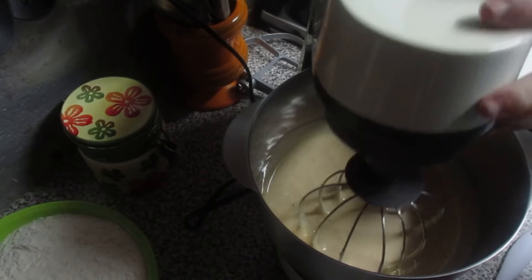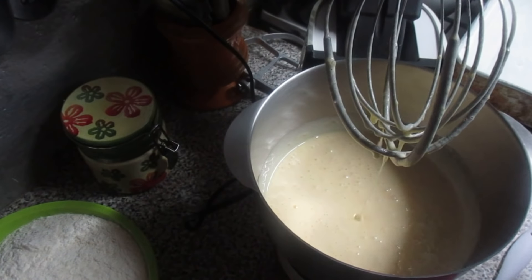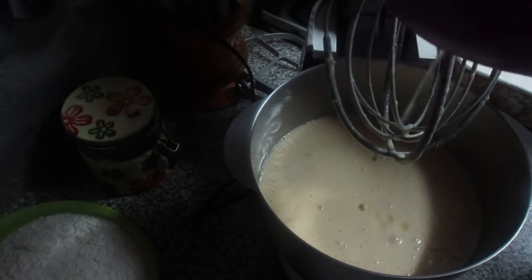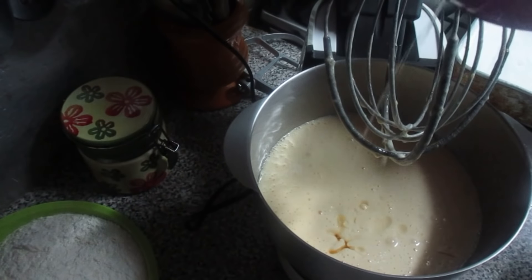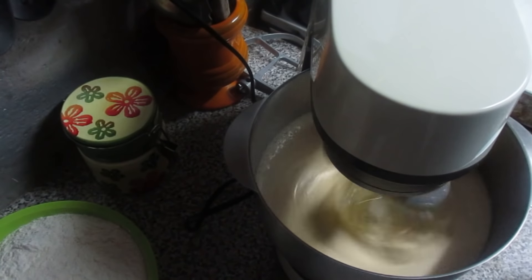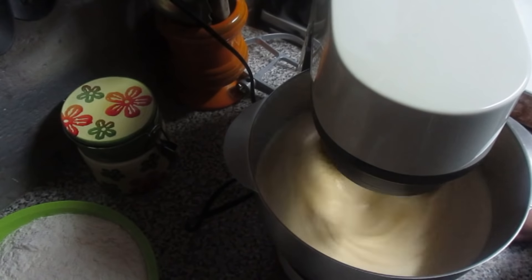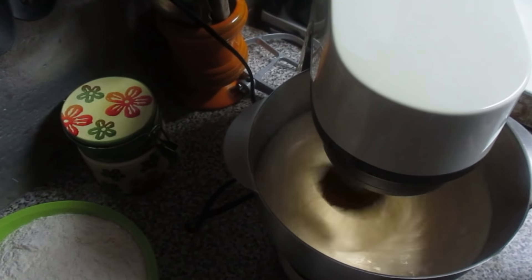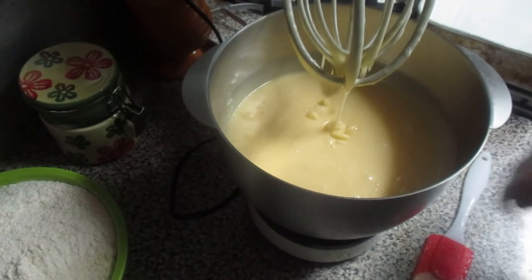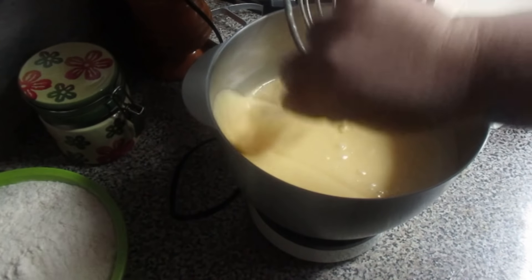Agora vamos colocar o óleo. Batemos até virar um cremezinho esbranquiçado. Vamos voltar a bater até ficar uma massa espumosa. Fica uma massa assim, meia espumosa, parece um creme.